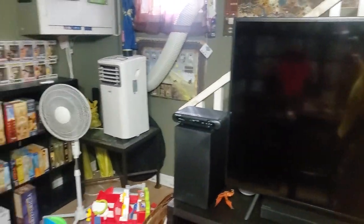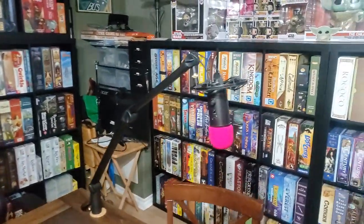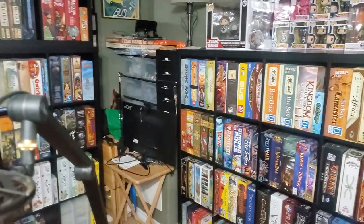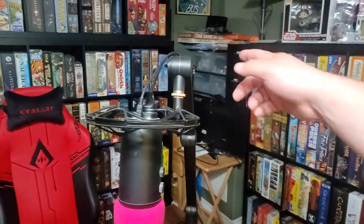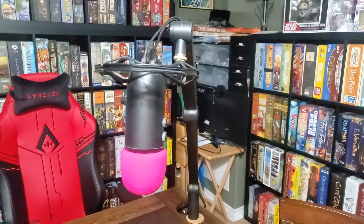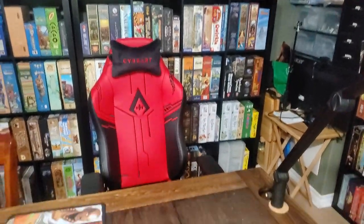Coming down here to the table, panning the room for you. This is my Blue Yeti on a Yeti caster arm — or whatever it's called. That's for when I'm playing board games online; I still use it because I still play board games online, and when I do any type of Google Meet call or Zoom call I'll use this.